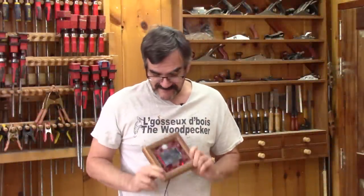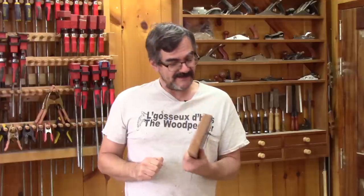Hi, on The Woodpecker today, I'm making this small wooden box for the electronic thermostat I made for the shop.